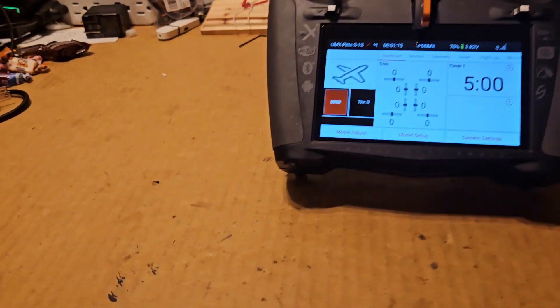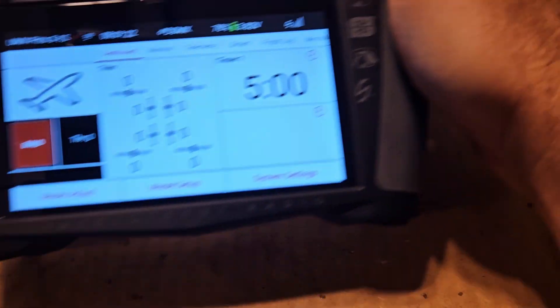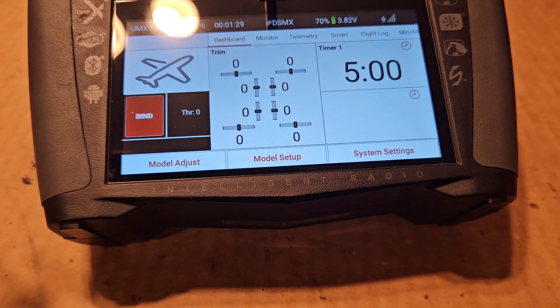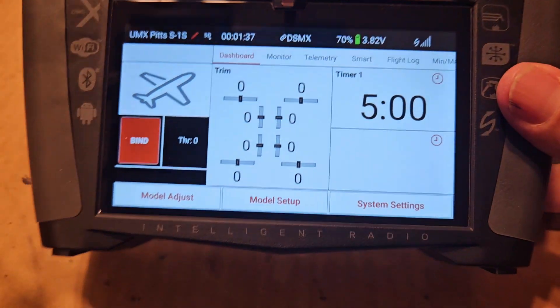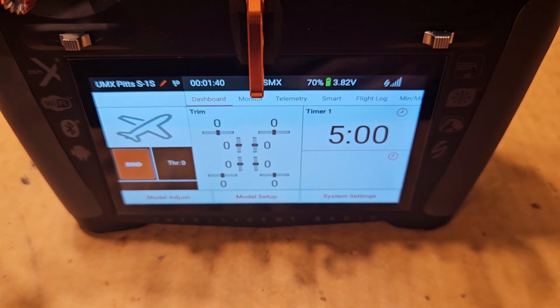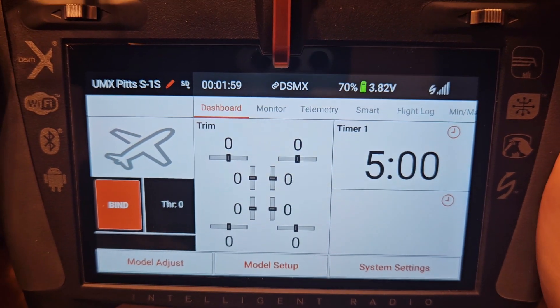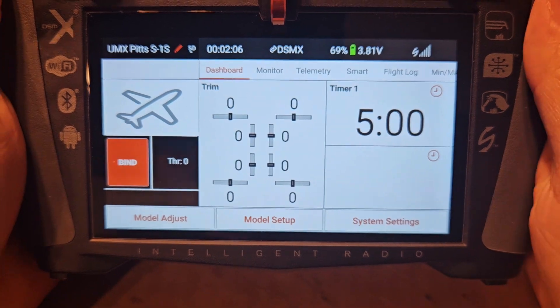The setup isn't that long, and when you understand how to do it it's not a big deal. But if you are like I was at the beginning stages and that whole manual situation is intimidating to you - buy a bind-and-fly, get in the air, enjoy the hobby a little bit, and then worry about trying to do the whole setup the way the manual outlines it. I searched for this a lot when I was beginning and there's no information about it out there.